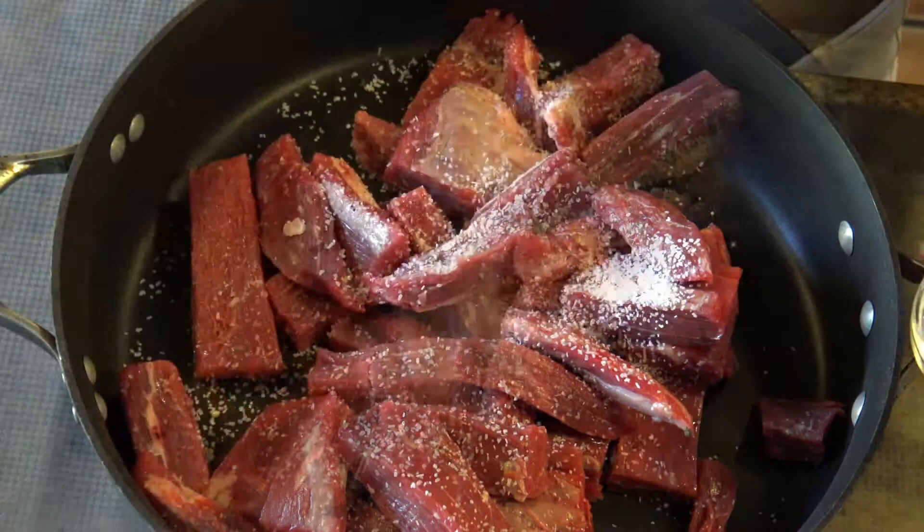If the beef is too dry, add more water. If it's not drying fast enough, remove the lid and leave it uncovered.